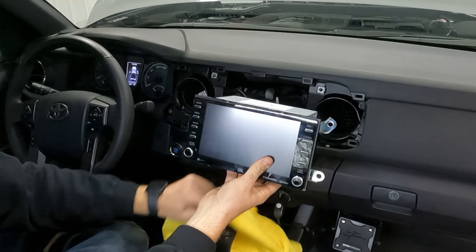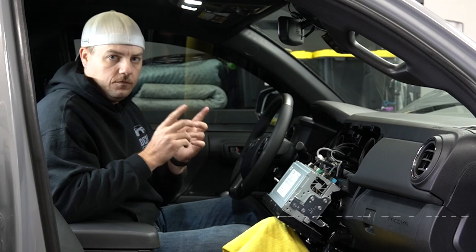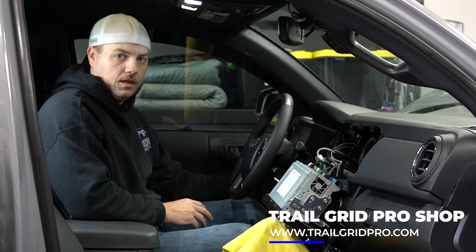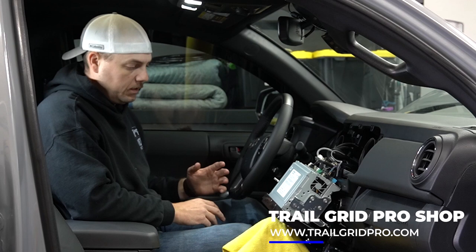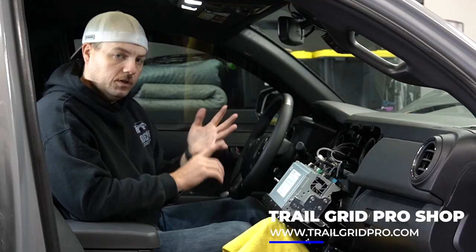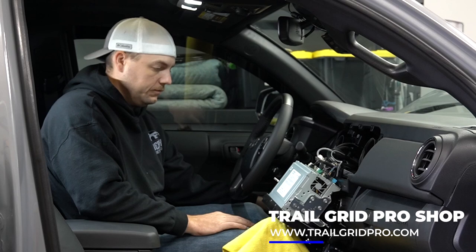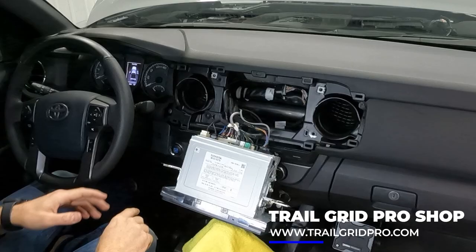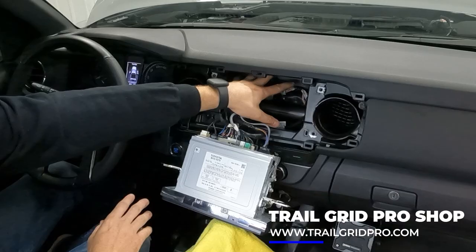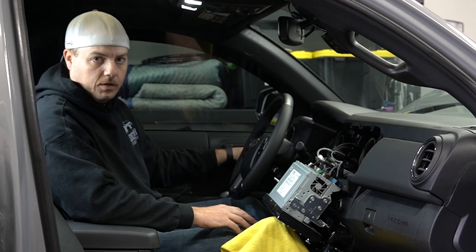Since we have to put the switch to the left of the steering column, we're actually going to run the two white factory-looking connectors up under the steering column and bring them out right behind the dash to make the connections. The relay, the switch plug, and all the other wires are going to live up under the dash. If your truck has blanks right behind the shifter you won't need to do that — all your wiring can live right there behind the dash. Since the switch has to go over here, we need to make sure all the wires make it all the way across the dash.